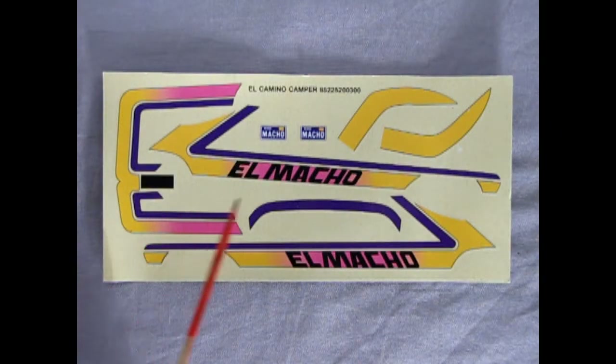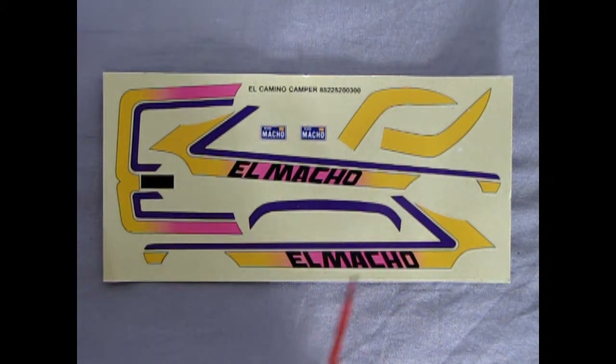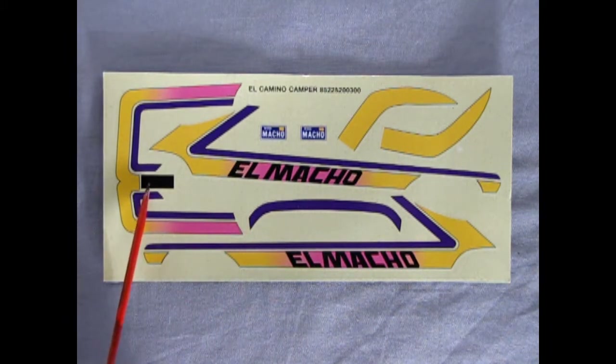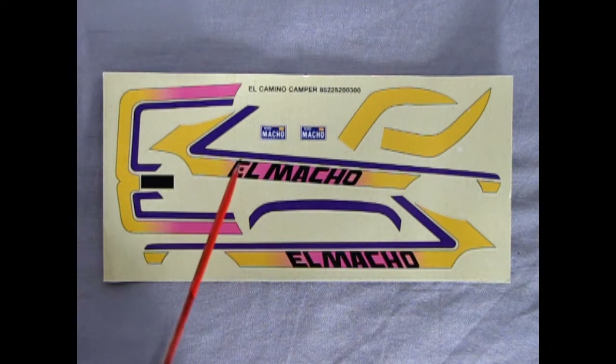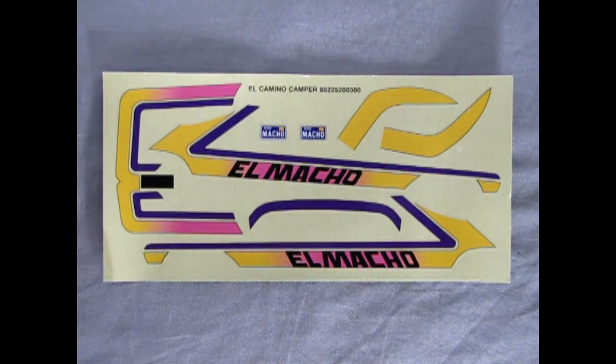Here we have this really cool El Macho decal sheet, which has colors much like that Ford van we did a long time ago. Interestingly, the El Macho lettering is black on this sheet, but I remember in Trevor's decals these were actually chrome — I'm not sure, maybe he had a different decal sheet. Let us know in the comments below if you had one like that. There are also some really cool Macho license plates included.